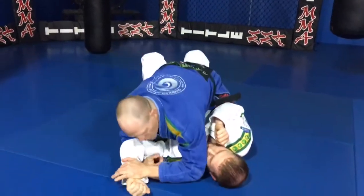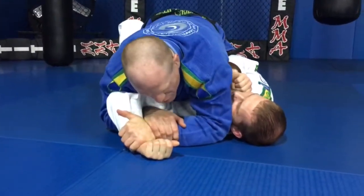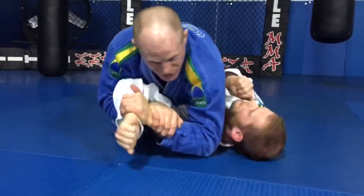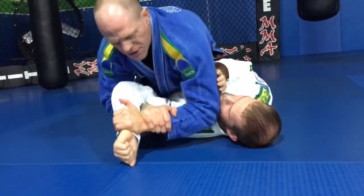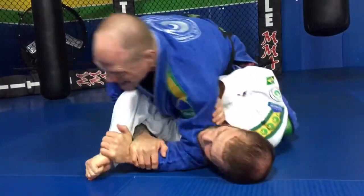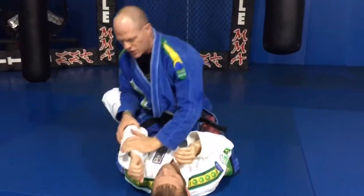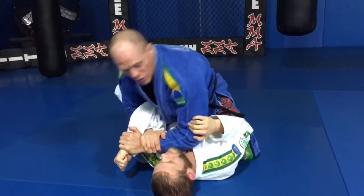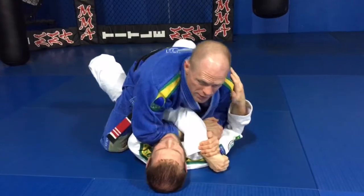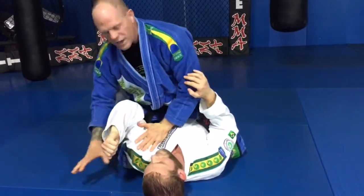A lot of times what happens is you get this position, but you get a guy before you get everything solidified and he starts thrashing around and starts getting out. A lot of times he starts moving around, he starts fighting and I can't get it back here where I need it to get my submission. So if I can't get this here as he's moving this around, I just bring it across right here. As he's fighting, I have my figure four, I have that lock, but I can't get his arm where I need it to submit.